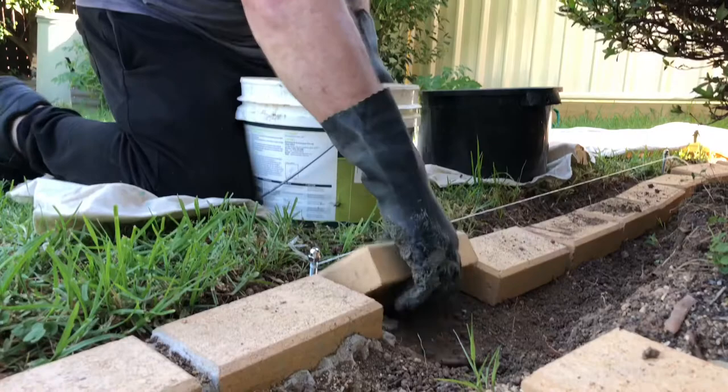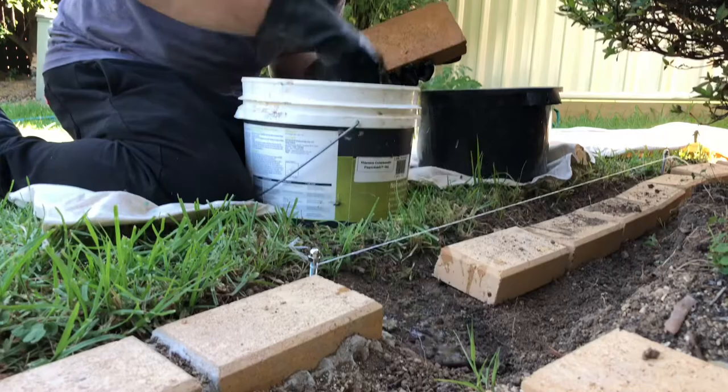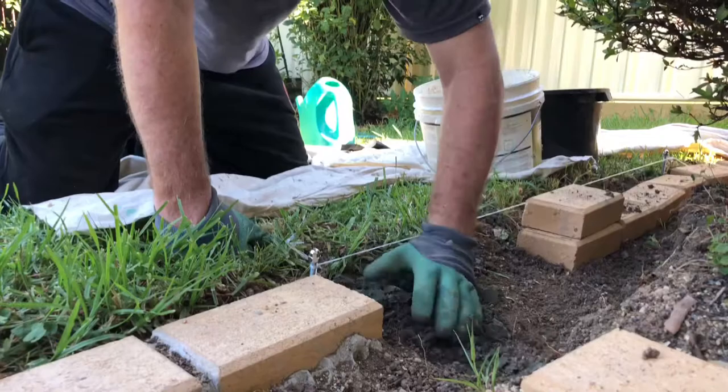Here I'm going to start actually laying the pavers down. I'll wet them on a hotter day — it's pretty good practice because the mortar doesn't dry out too quickly and crack along the paver. This way the mortar will actually seep into the paver and get a good glue joint. I also put some water underneath the pavers to stop the dry soil from drawing the water out of the mortar.